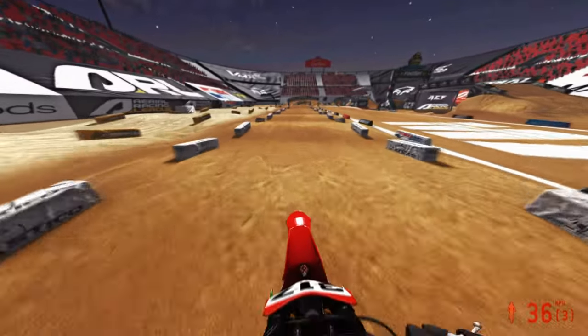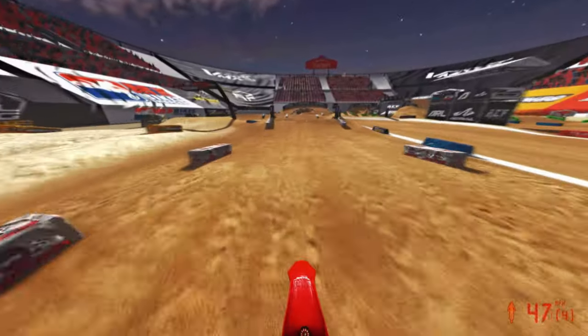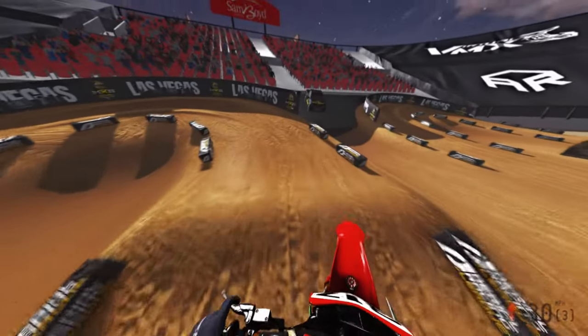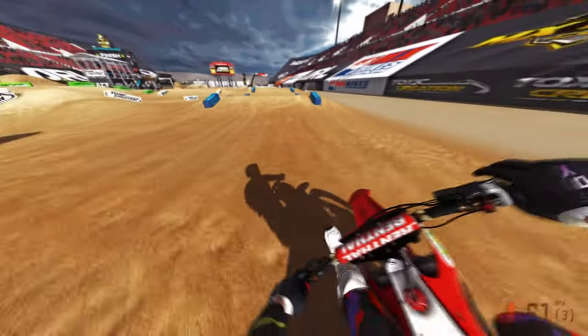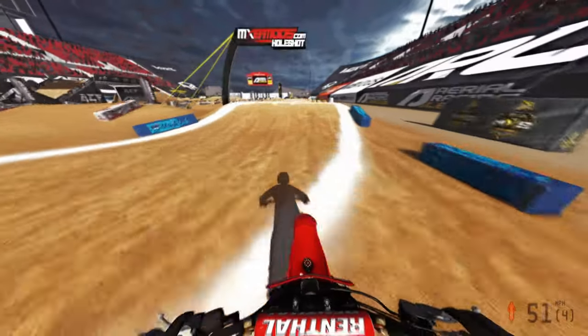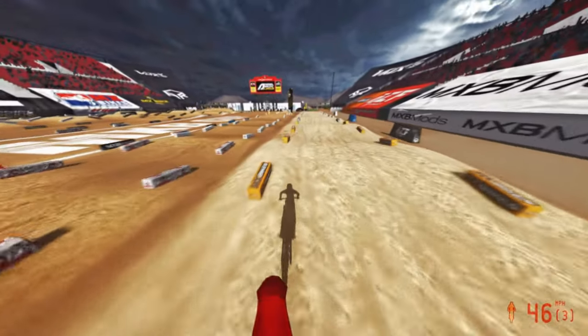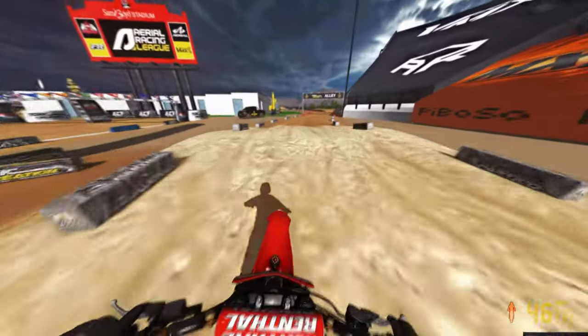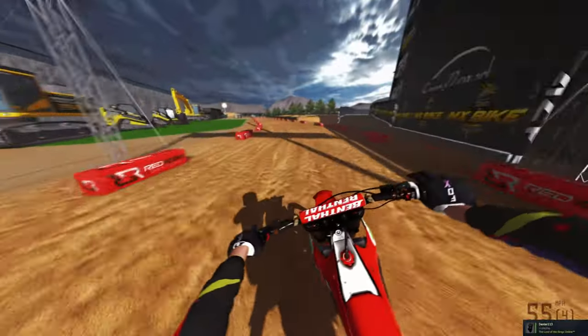Wasn't able to slow down for that inside run, so we're probably not going to get that one. But yeah, Ducati feels great. Why not try out the Beta, the Triumph, and the Ducati all in one video — three new bikes that are literally barely ever played and not in any other bike pack in the game? This bike feels absolutely insane on SMX.